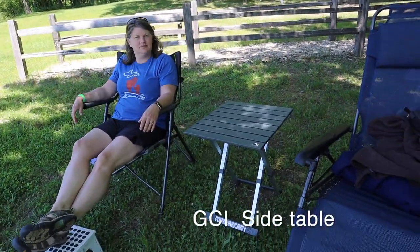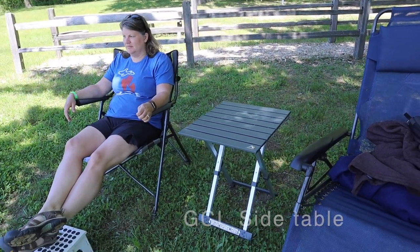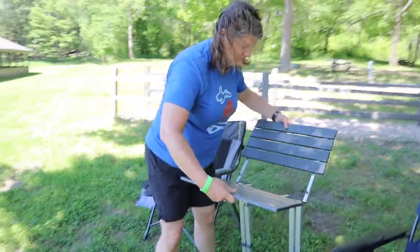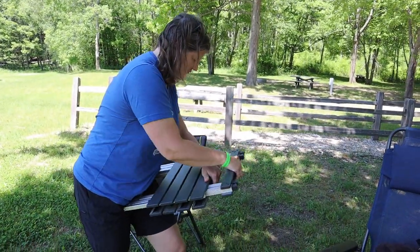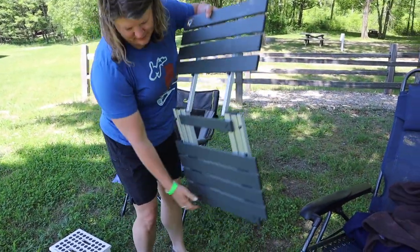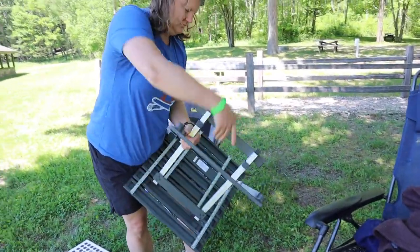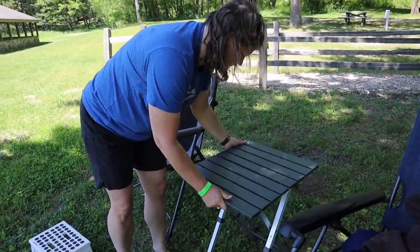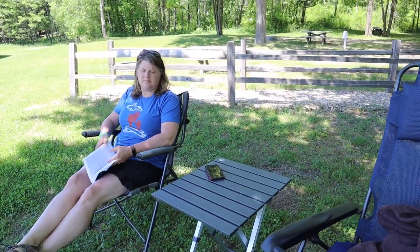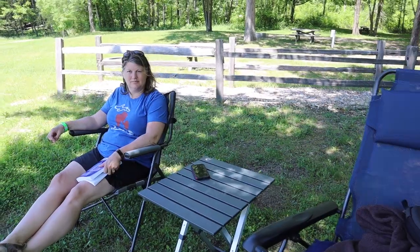Another thing we added was this GCI table — this little side table. It's pretty slick. I've seen a lot of YouTubers, campers, and overlanders with this table and had to give it a try. It's got telescopic legs — we'll link it in the description. Wendy's going to demonstrate. It folds up really quick, the legs fold in, so it's super compact, easy to carry, easy to put in your truck or trailer. Sets up pretty conveniently. You can run it lower or extend the legs to get the full height. You can sit with a chair next to it and put a plate on there — have a meal, no problem. And it's not too low; we wanted something dual purpose, higher for eating or lower around the campfire.